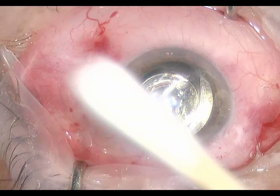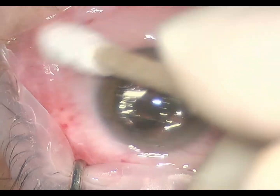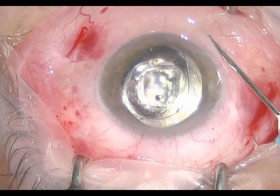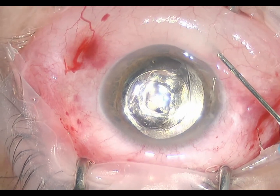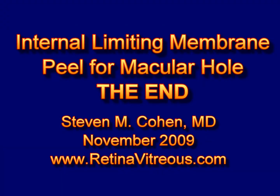I hope this surgery has been instructional. There are several others on our website, and I invite you to observe them. There are other macular hole surgery videos which show other techniques for repairing macular holes. This patient had an excellent result. The macular hole closed, and her vision improved to better than 20/40.